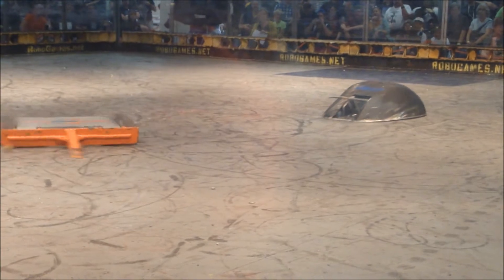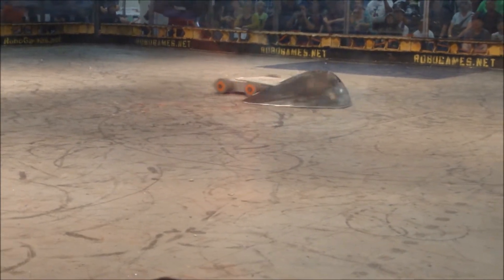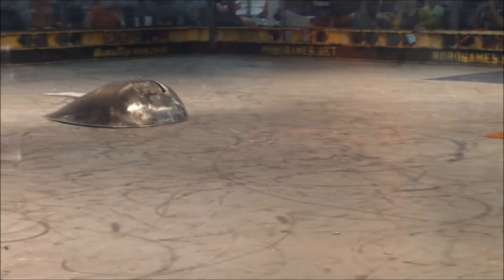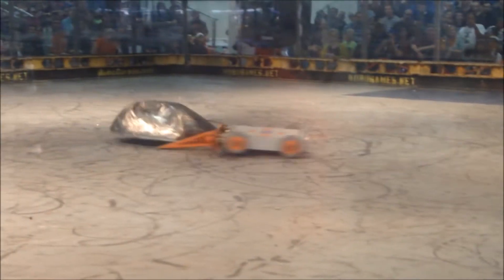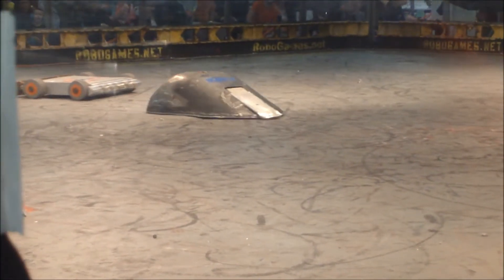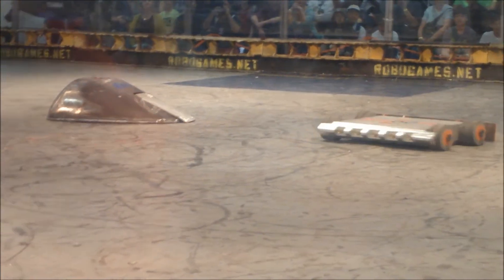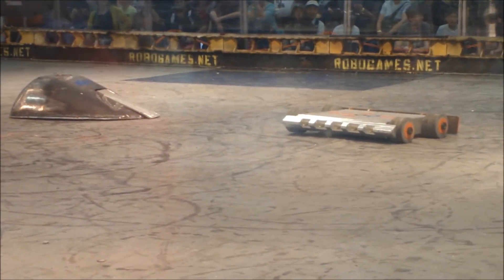Whoa, 30 seconds left. 15 seconds. 10, 10, 8, 7, 6, 5, 4, 3, 2, 1 — time's out, it'll go to a judge's decision.